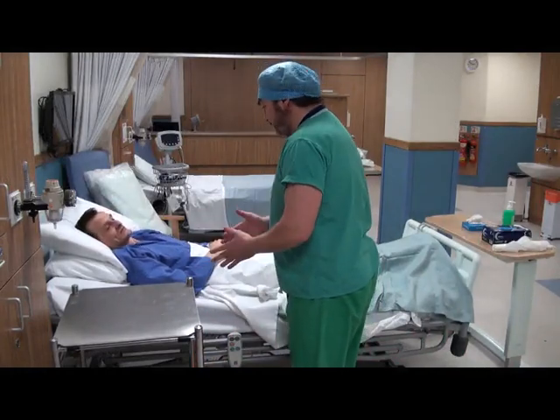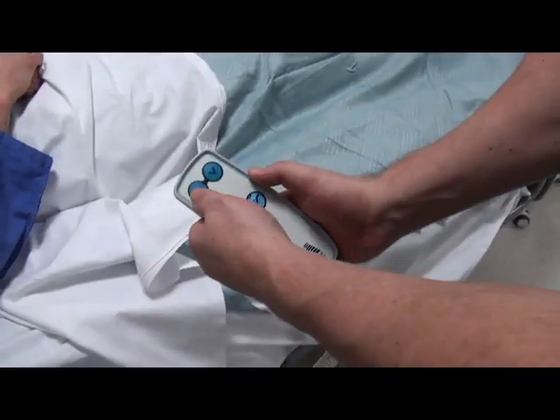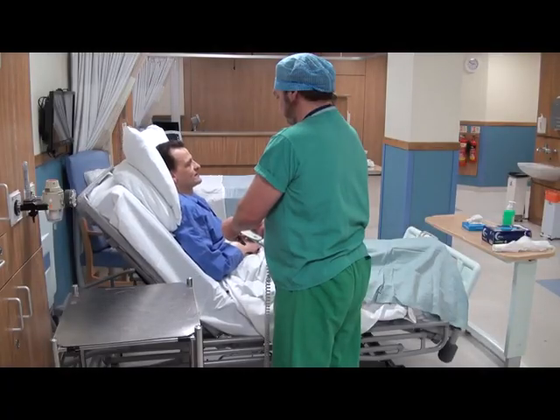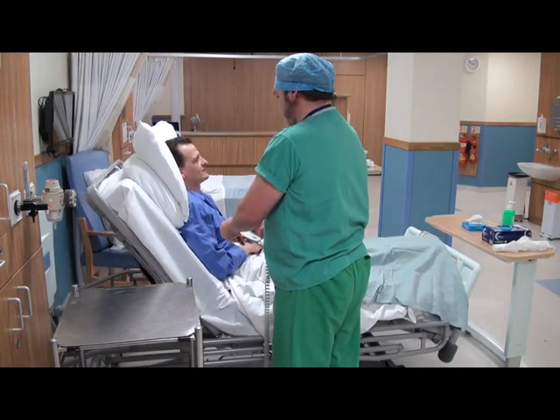Positioning is crucial for this procedure. Position the patient so they are sitting up or semi-recumbent. The head should be in the midline position, flexed slightly forward and supported with a pillow.